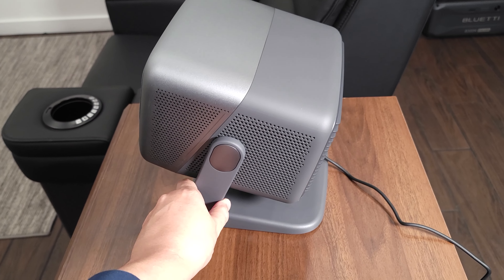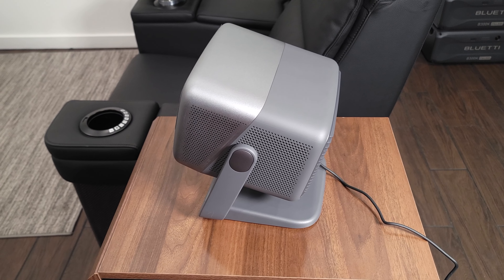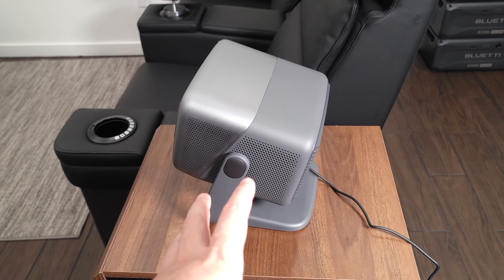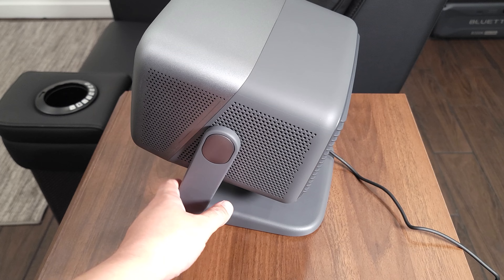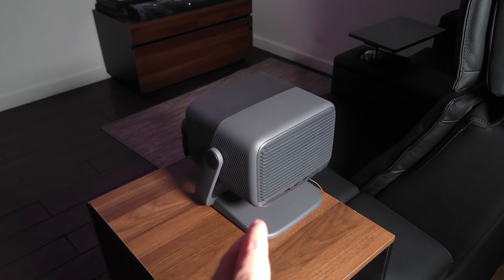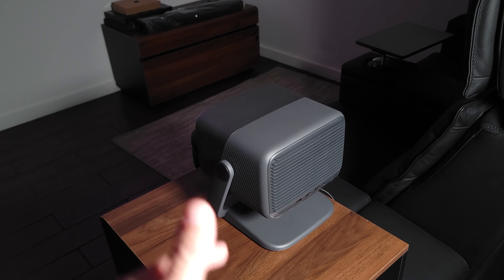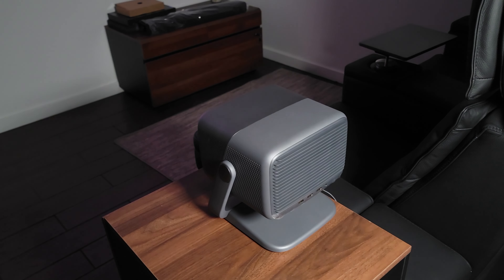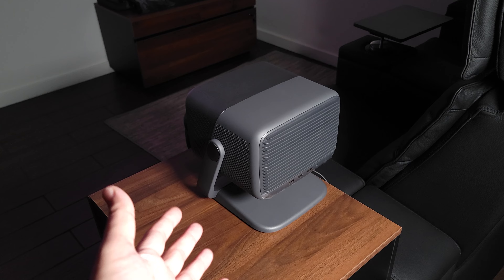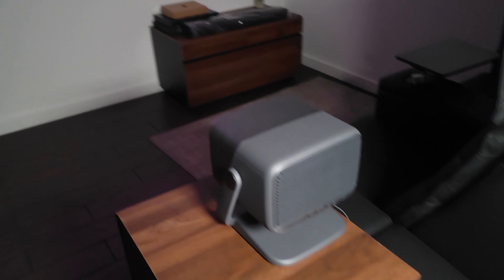Without a gimbal like this, you'd typically have to put the projector on top of something, stack up a few books, and do whatever you need to get it to the right height. Having the gimbal makes everything quicker and easier. The gimbal by itself wouldn't be that useful, but since it has all the smart features combined with it, that's what makes it very convenient.